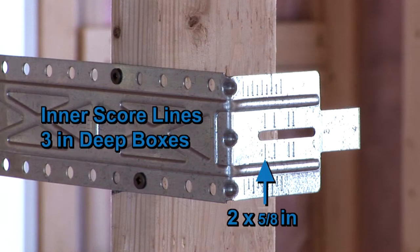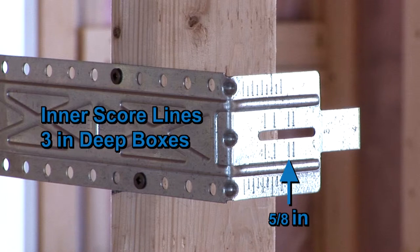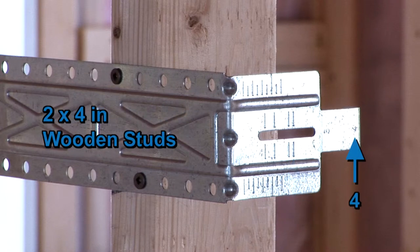There are also inner scorelines that are preset for use with boxes having depths of 3 inches when used with either double 5/8-inch, double 1.5-inch, 5/8-inch, or 1.5-inch drywall thicknesses.